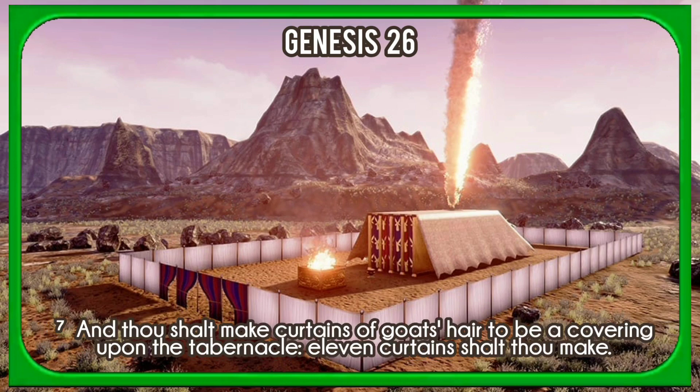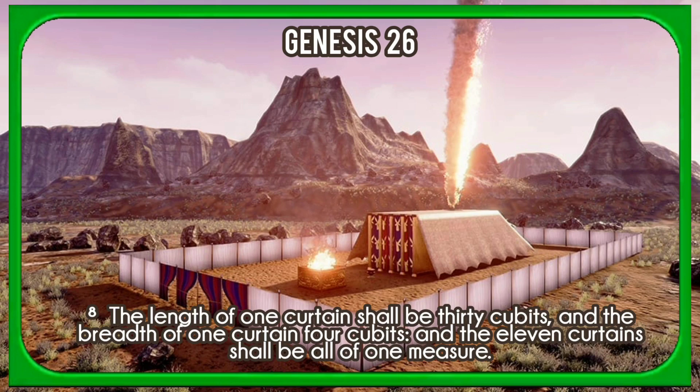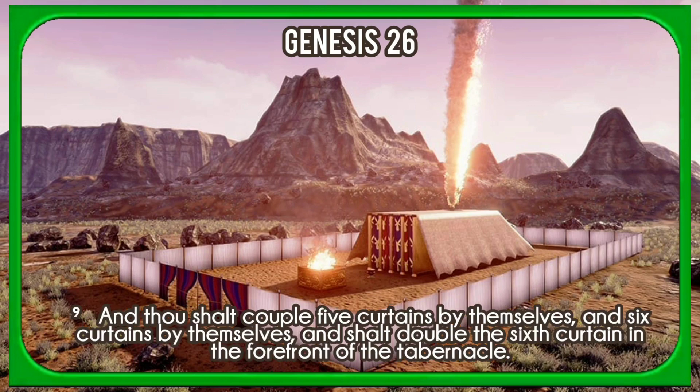And thou shalt make curtains of goat's hair to be a covering upon the tabernacle. Eleven curtains shalt thou make. The length of one curtain shall be thirty cubits, and the breadth of one curtain four cubits, and the eleven curtains shall be all of one measure. And thou shalt couple five curtains by themselves, and six curtains by themselves, and shalt double the sixth curtain in the forefront of the tabernacle.